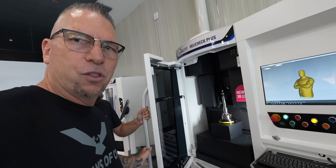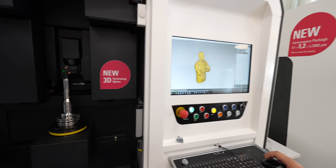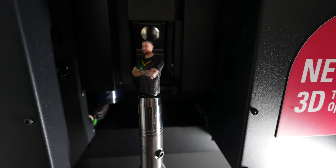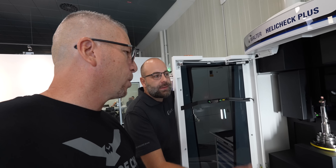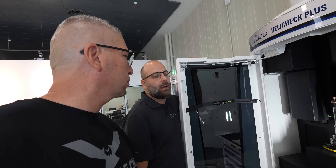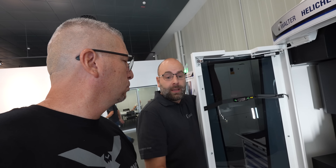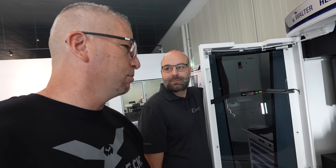The Helicheck Plus. So you basically can take any tool right here and then you scan it, and then it comes up on screen and you can actually measure it. You can make a STEP file out of it. We can measure all the angles, we can measure the diameters. You can use it like a master tool in your database, and then when you produce the same tool one year later or in different shop floors around the world, you can compare it with the master tool. Perfect for your quality.